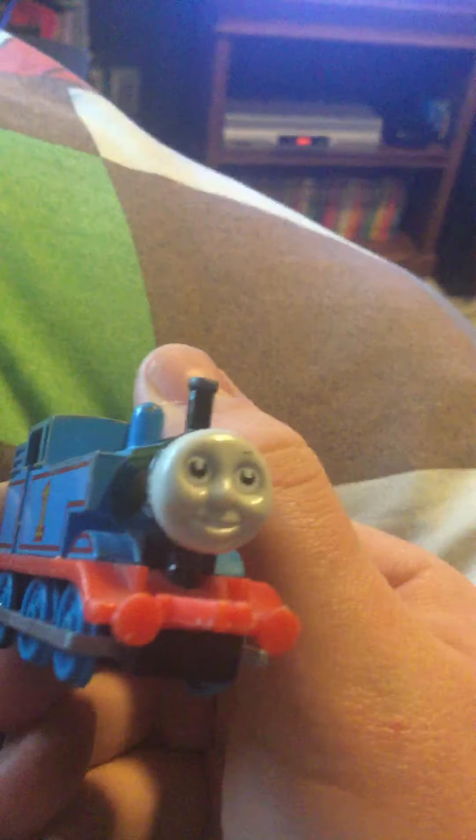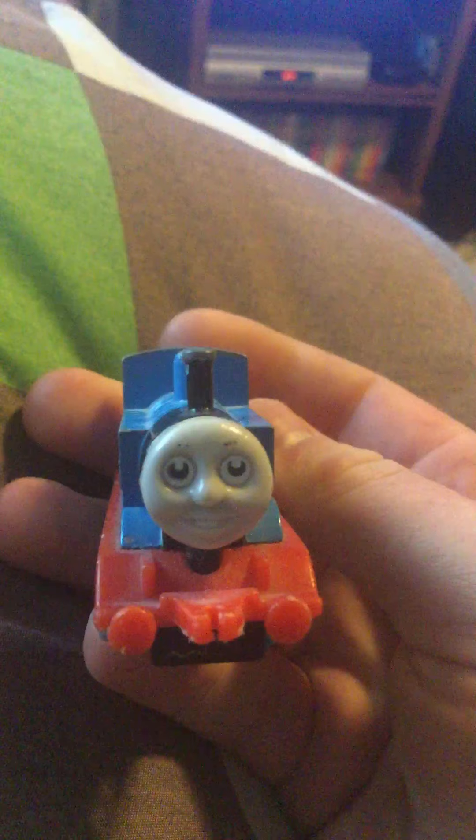The second one is this — it's a pullback. The pullback Thomas. The front of him looks interesting. I don't remember where his sticker of his cab went. Pretty cool. You can see it looks a little different.